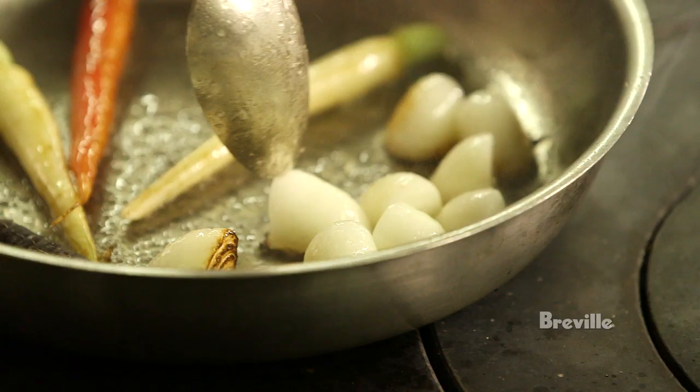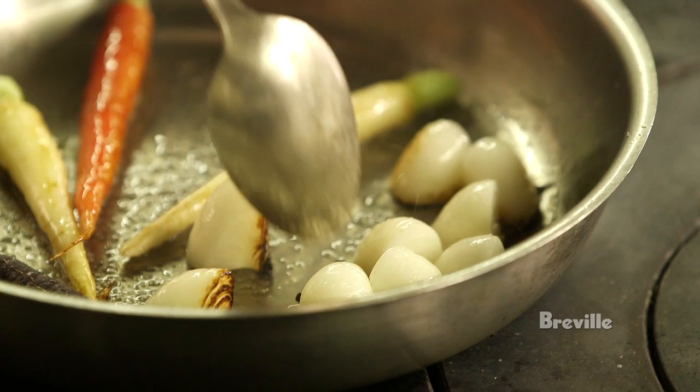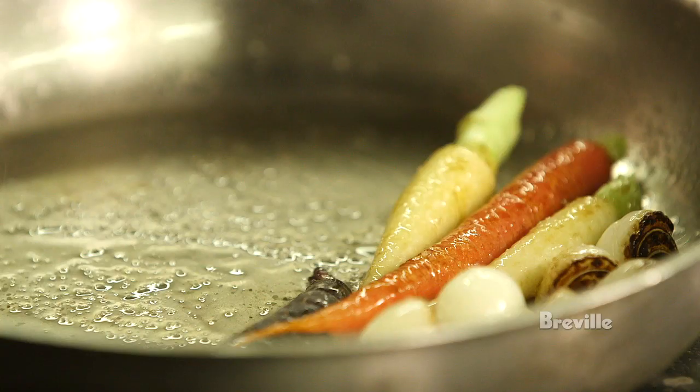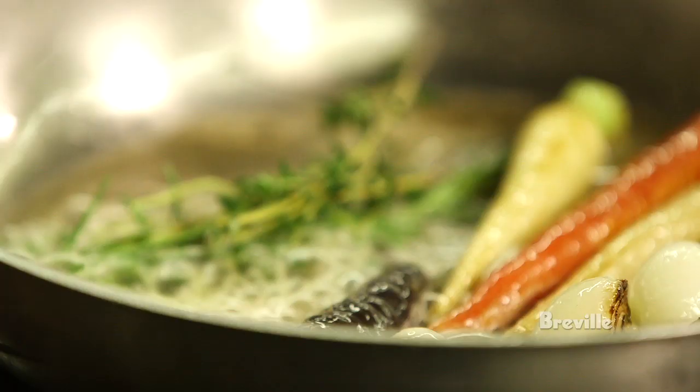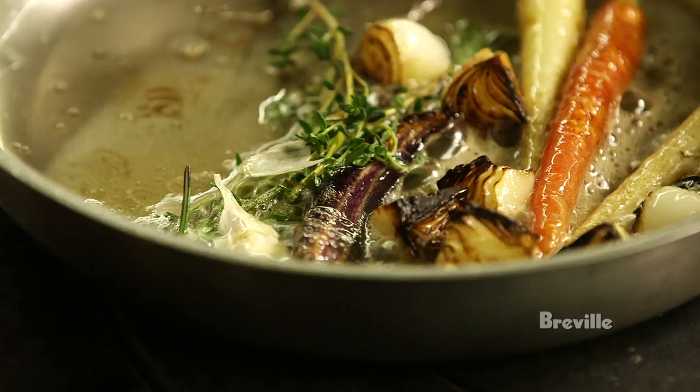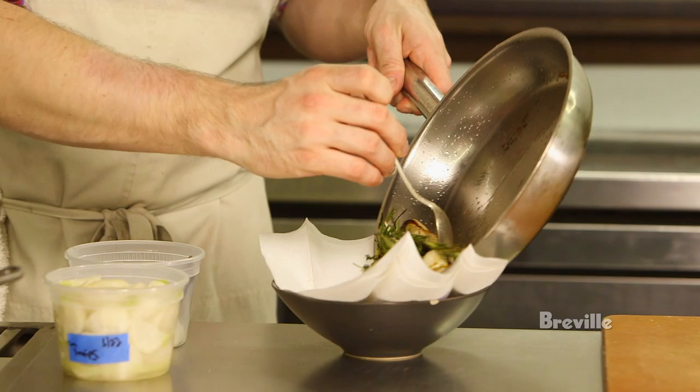We'll roast the carrots and the chipolini onions together until they're cooked through and really beautiful and aromatic. Towards the end of roasting them, we'll hit the pan with some butter and some thyme and rosemary and garlic to kind of get that aroma on the vegetables.